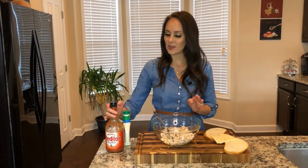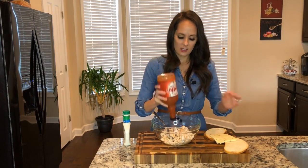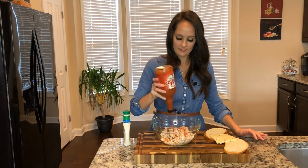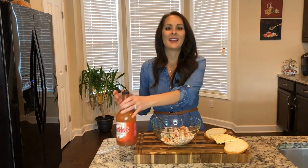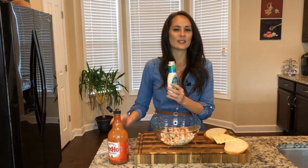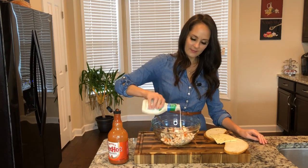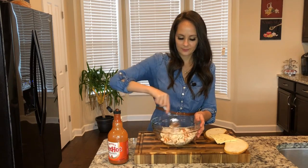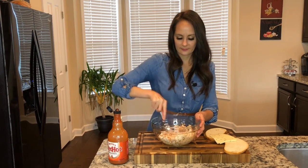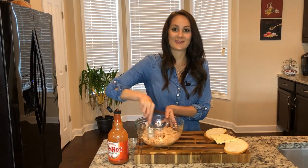Now I'm going to go ahead and add some flavoring to it. I'm going to add a little bit of Frank's Red Hot — just enough to coat the chicken — and then I'm going to go ahead and add some ranch dressing so it won't be super spicy. I'm going to stir it on up. Well, that looks good and it smells good too.